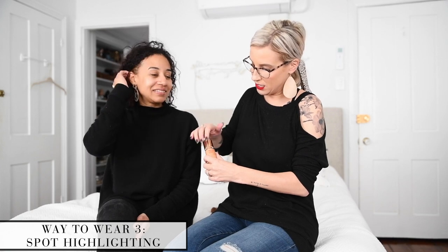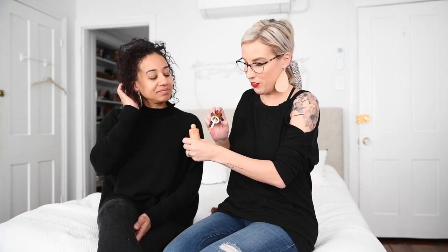For our third option, we're going to show you how to use it just as a spot highlighter. You do the same thing — put it on the back of your hand. This is the easiest way to apply it because using the wand directly gives you too much product. Put it on the back of your hand and use your ring finger to dip in. Start with a little bit of product — it's always easier to add more than to take away.